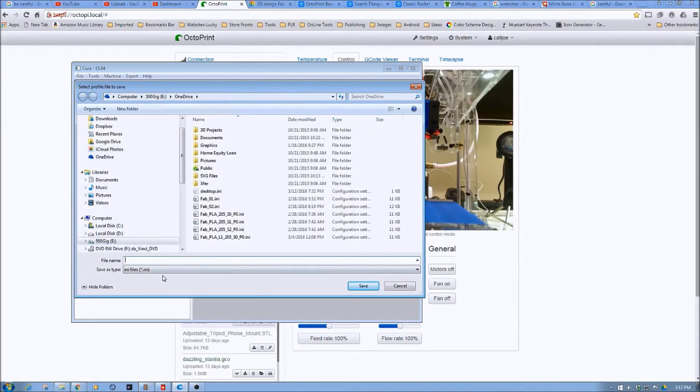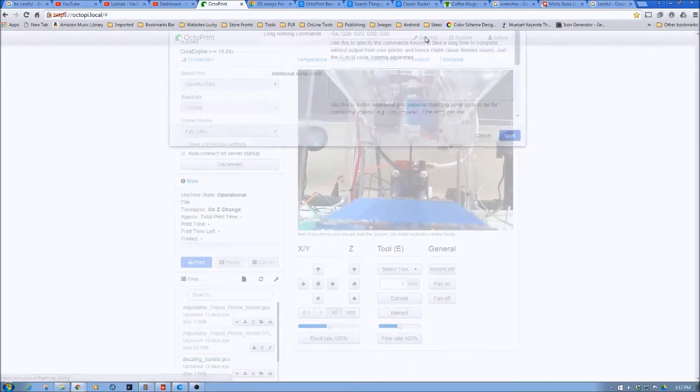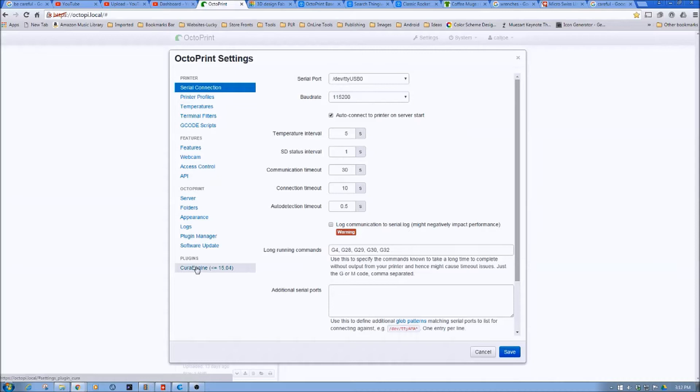If you remember back in the Octoprint examples, we created some INI files. So I'm going to create an INI file. I'm going to change this to indicate layer height, temperature of 205, no supports, and I'm also going to call this 'vase' at the end so I know it's my vase profile, and then I'm going to click save.